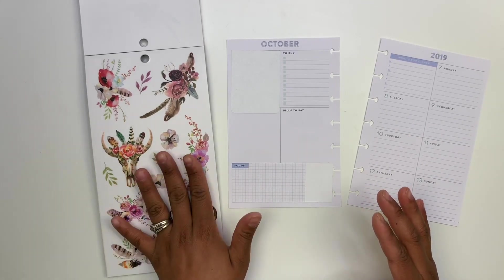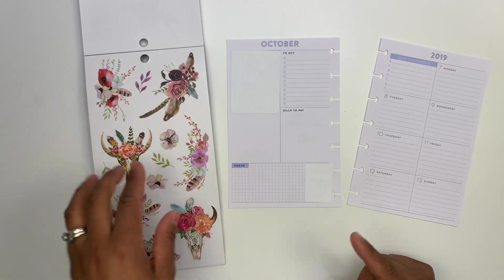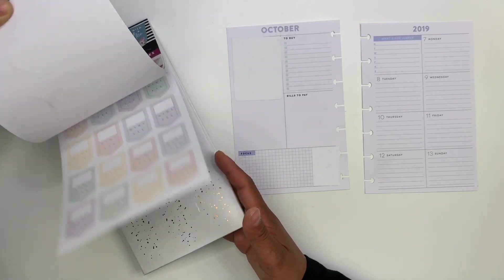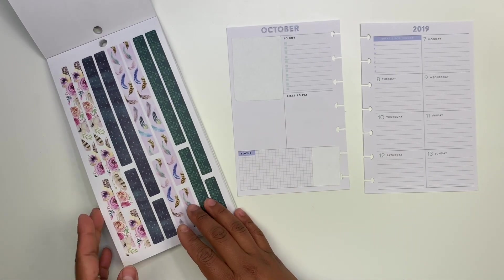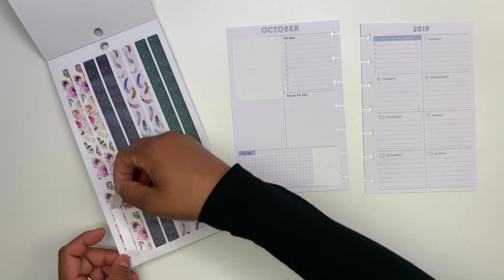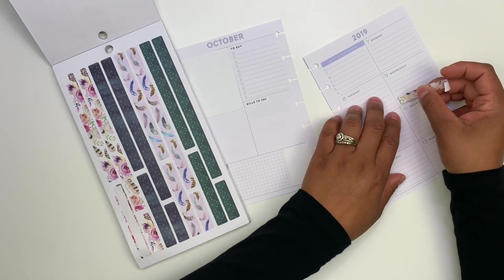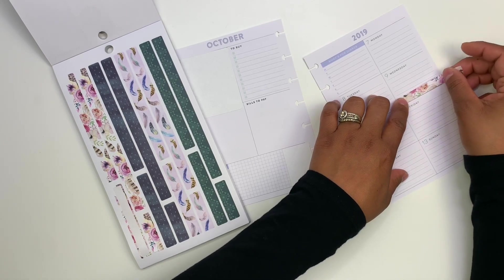I still don't know exactly how I want to use these stickers, so I'm going to come back to those ones. I actually want to start off with some washi, which this book has. So these right here — look at this washi, it is amazing. So I want to go ahead and first start by adding some washi onto Wednesday, and I'll go ahead and put it down at the bottom.